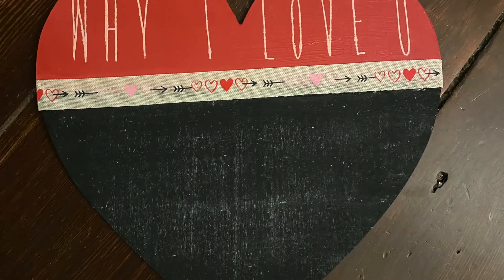Thanks for spending one minute at home. Today I'm making a Why I Love You message board using Debbie Design Diary DIY paint and chalk couture transfers.